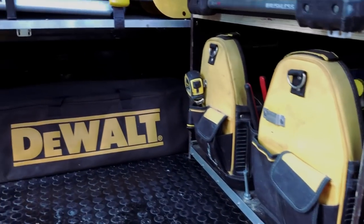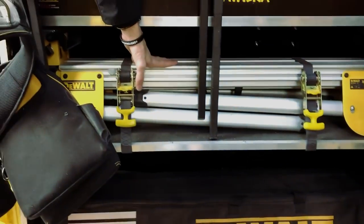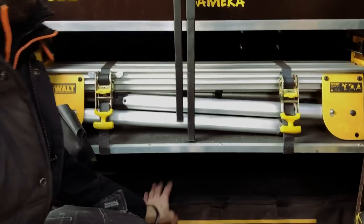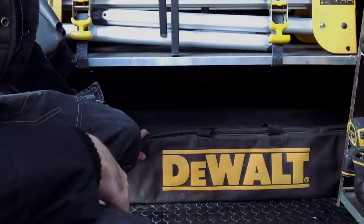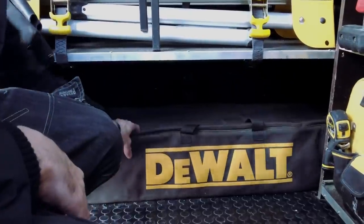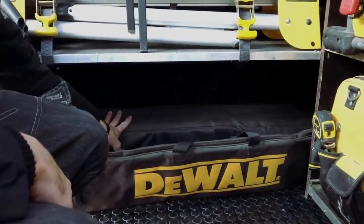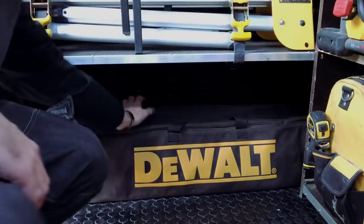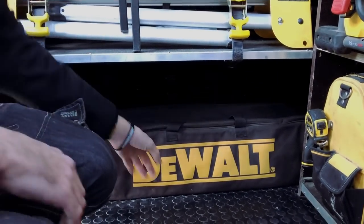In here we have the Mitre Saw stand, ideal for the Table Saw and Mitre Saw. I keep my 1.5 metre plunge saw rails as well as a shortened rail just for small door work. In behind here we have a 3 metre by 3 metre gazebo — obviously, being in Scotland, the weather's not the best at all times. And I keep miscellaneous brushes etc. at the back.